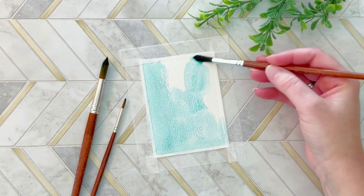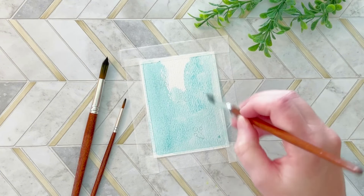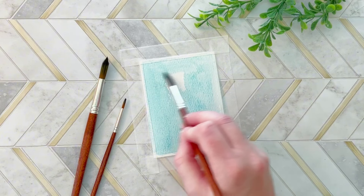So wet paint, dry paper — wet brush, dry paper. I will say this tends to be my preferred method, though obviously different projects call for different techniques.